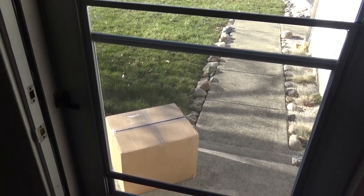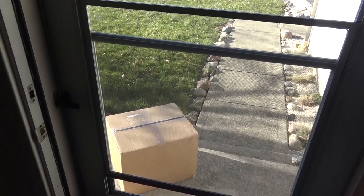I got a package today. I wasn't expecting anything today, but I think I have an idea what this is. I guess I'm going to do a real quick unboxing of this.